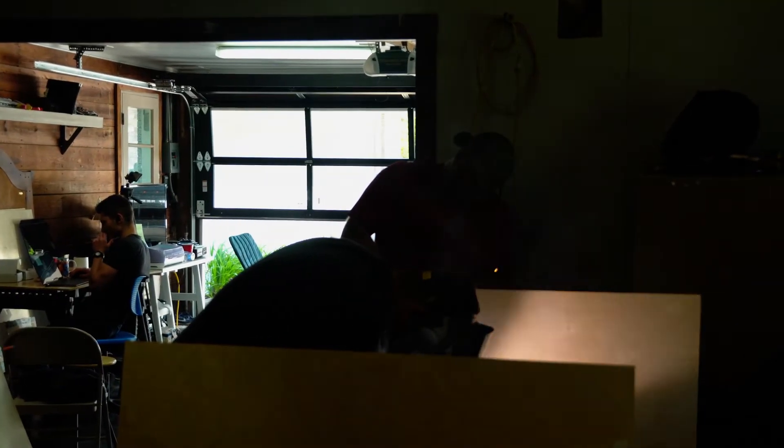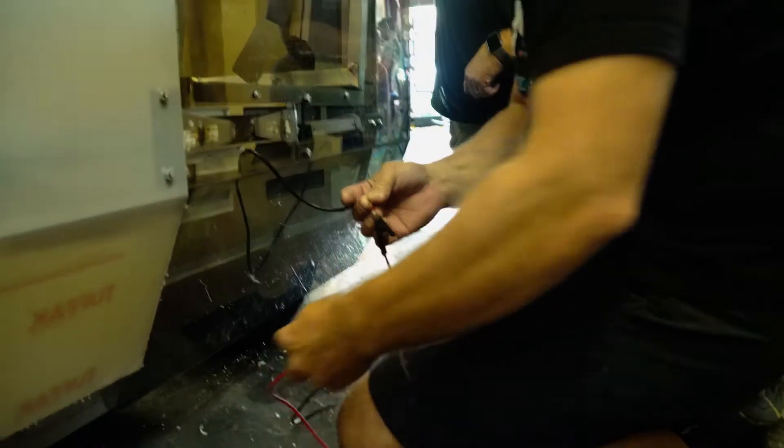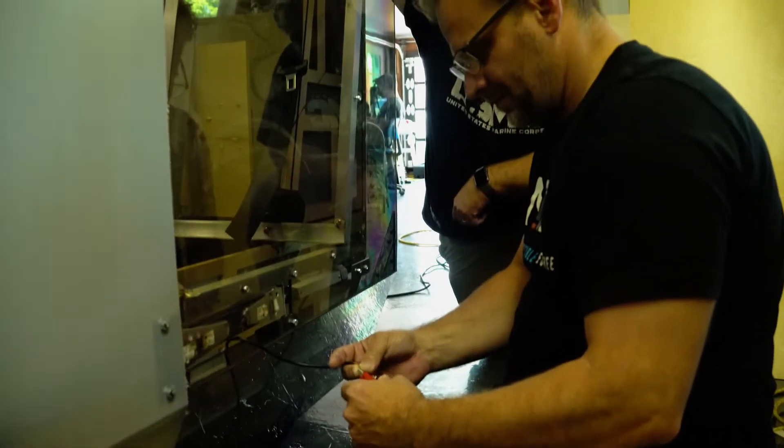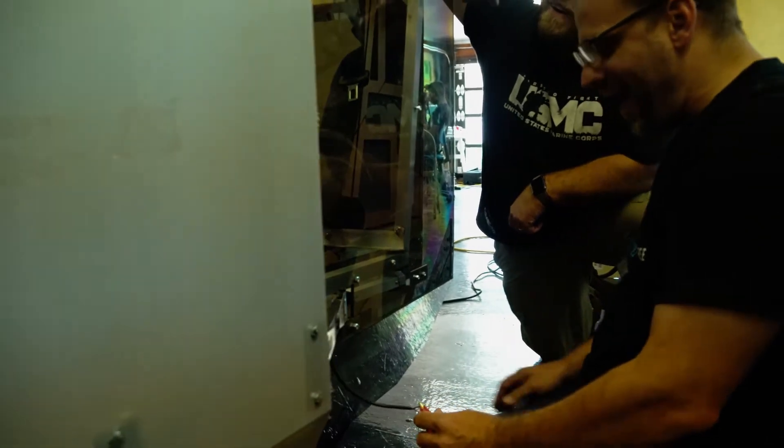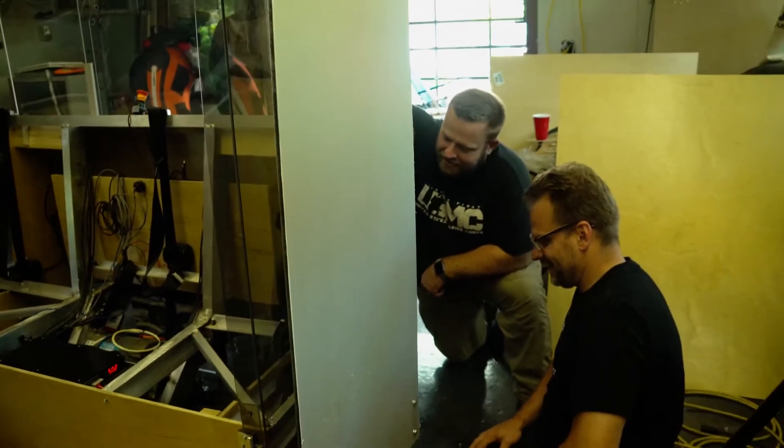With a few adjustments, we're ready to try out the door motor. How do you like that? Wow. I gotta tell you, that's awesome.